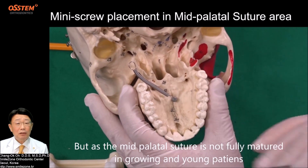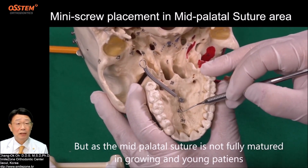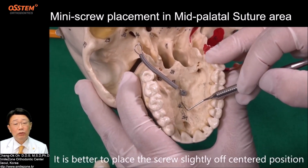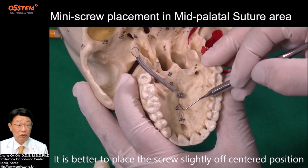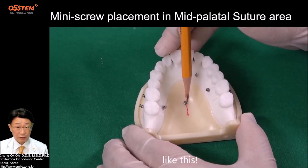But as the mid-palatal suture is not fully matured in growing and young patients, it is better to place the screw slightly off-centered rather than at the center or mid-palatal suture.